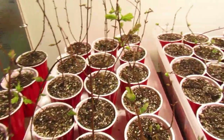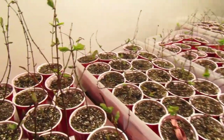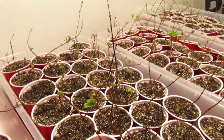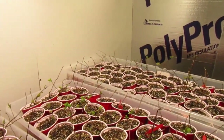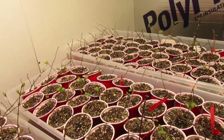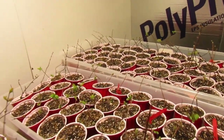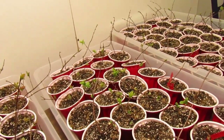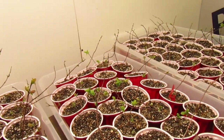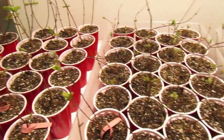All three varieties of honeyberries are doing really well, and we're definitely thinking about buying more year after year to expand our orchard. The carmine jewels seem to be bouncing back now that they're in a controlled environment. What I really like about these plants is that we keep them in a cold room, barely do anything besides watering, and they thrive. They're very cold hardy, resistant to pests, and don't need much fertilizing or pruning.